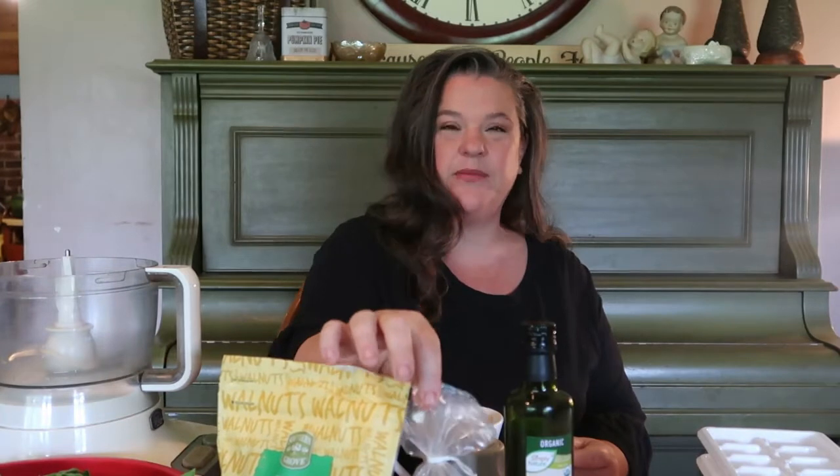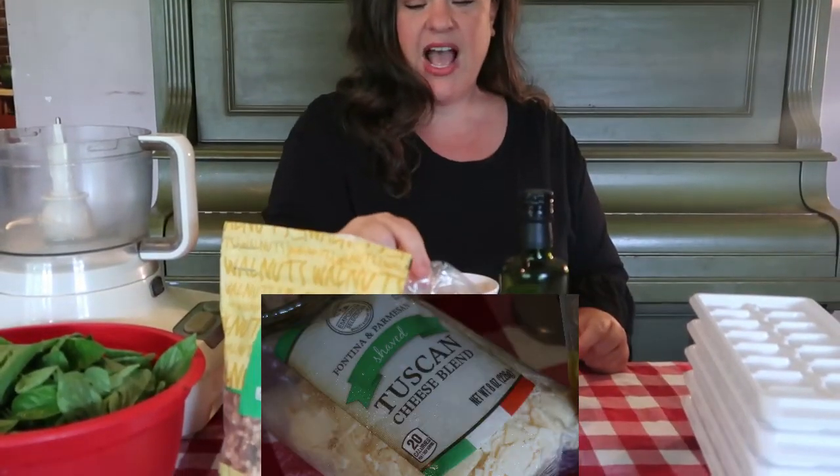Today we're going to make pesto. How I make pesto: we use about four cups of basil leaves and about a half a cup of walnuts — sometimes a little more, just depending on how I like the taste. You can — some people, because I freeze mine — if you're making it fresh, add your Parmesan.